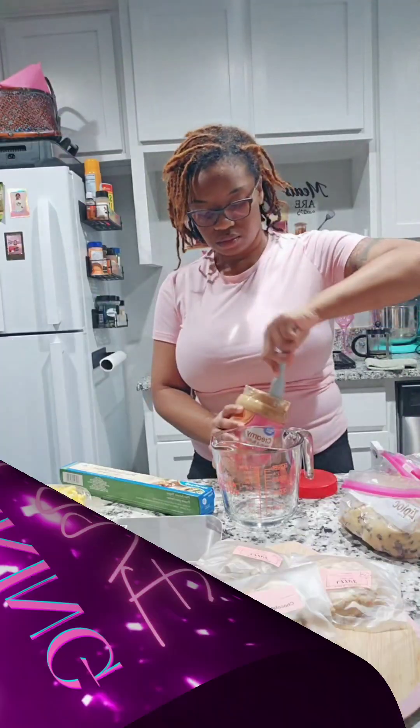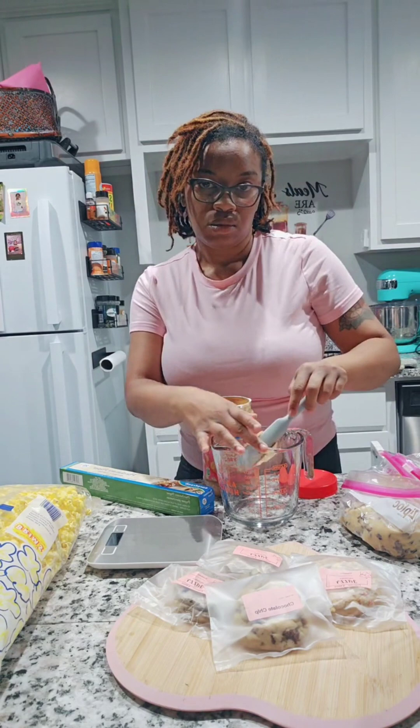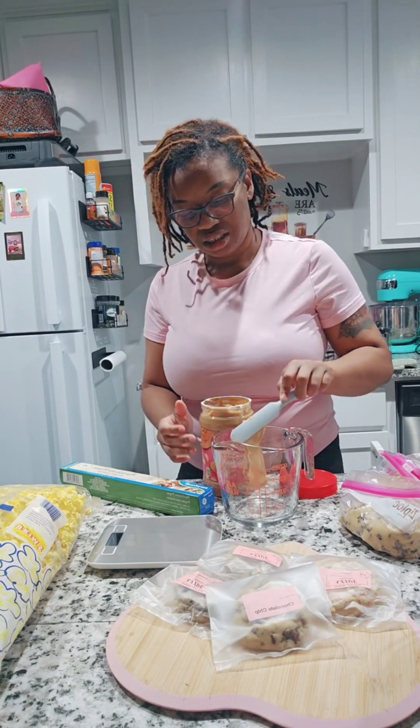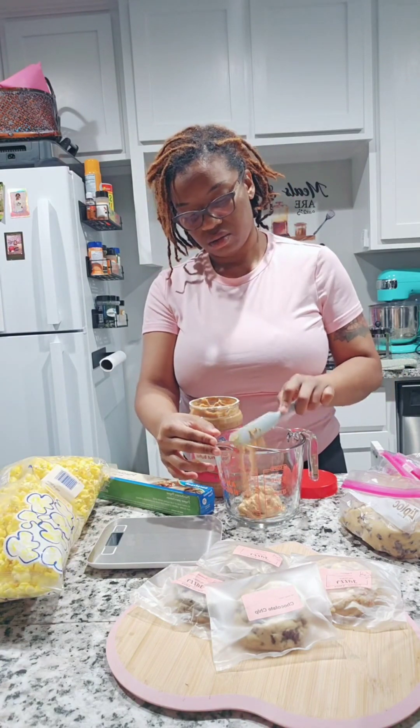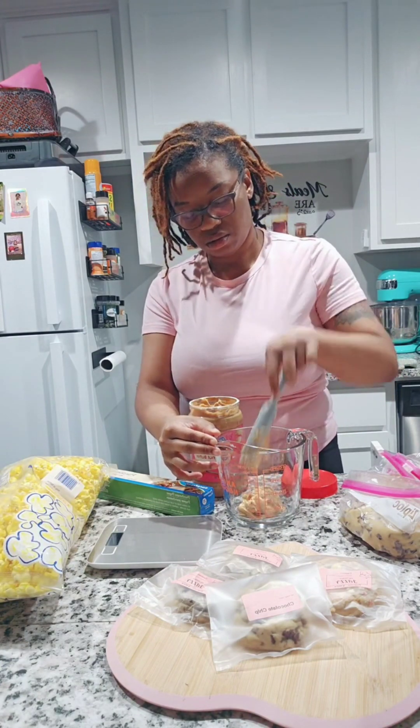Hey peeps, welcome back to my channel. I'm here with a video — actually it's pulled from a live that I did on TikTok — where I made some puppy chow popcorn, also called muddy buddy popcorn.